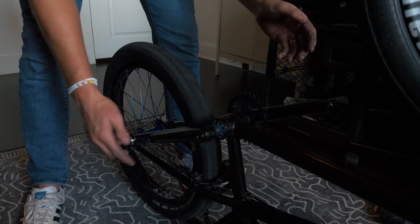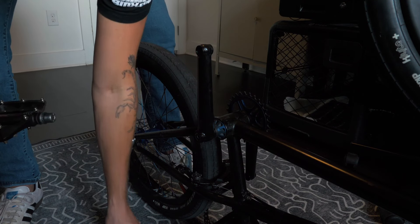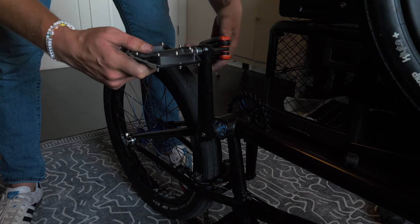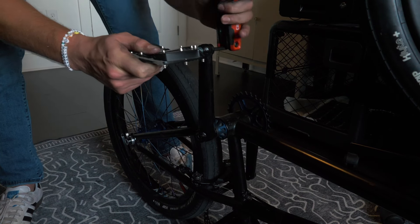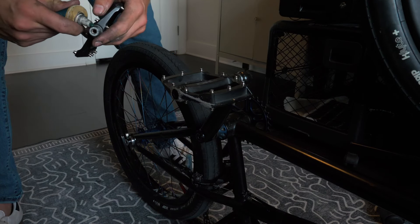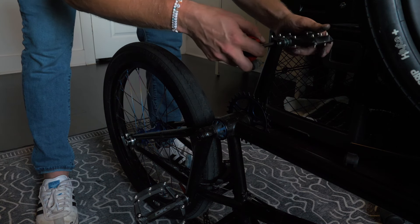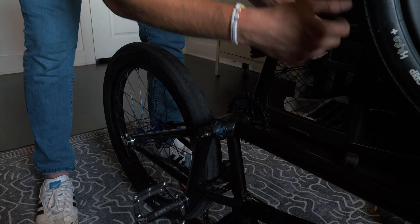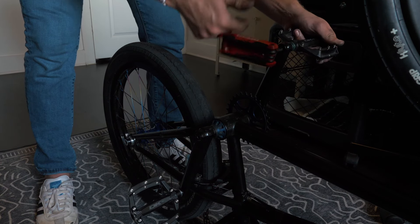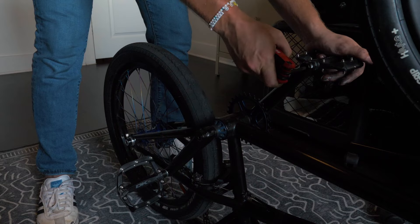Now that your crank arms are on with proper spacing, it's time to put on the pedals. Always have grease — put a little bit on and this is the left side. The easiest trick: tighten goes towards the back wheel on both sides. Put a little grease on the right side as well — that's the side of the sprocket. Same exact thing: to tighten, go towards the back wheel; to loosen, go towards the front. I've been riding for years and that's just what I know — towards the back wheel tightens, towards the front loosens.